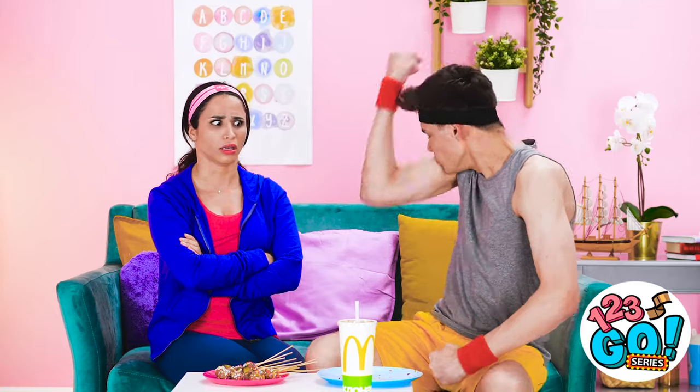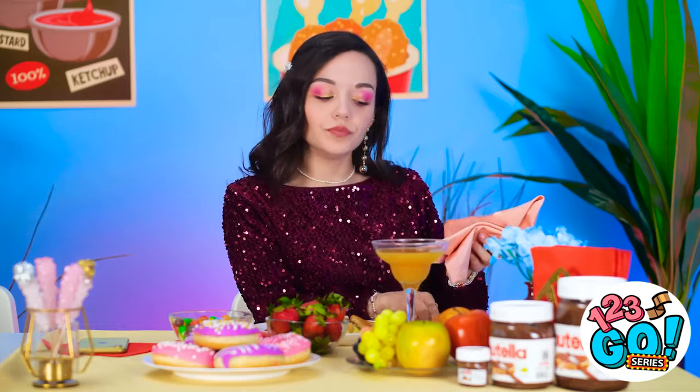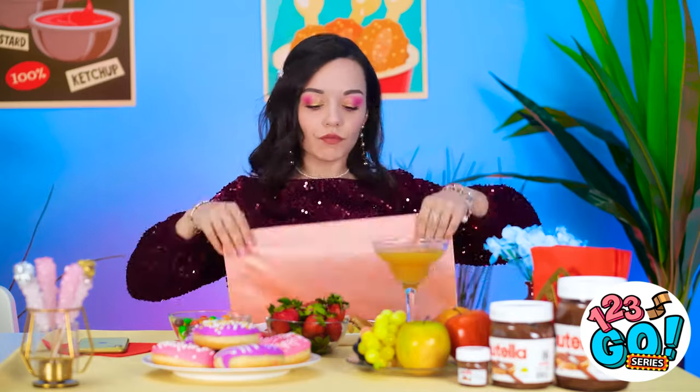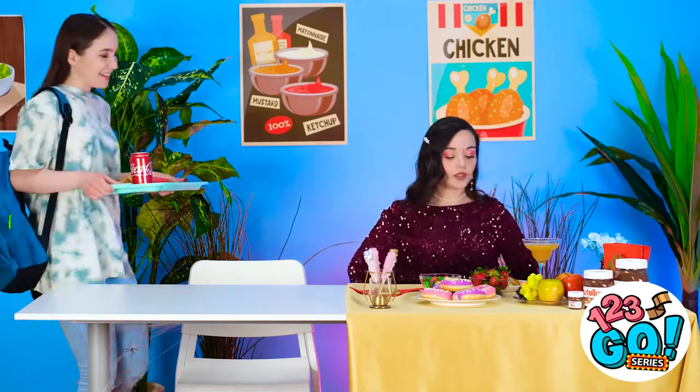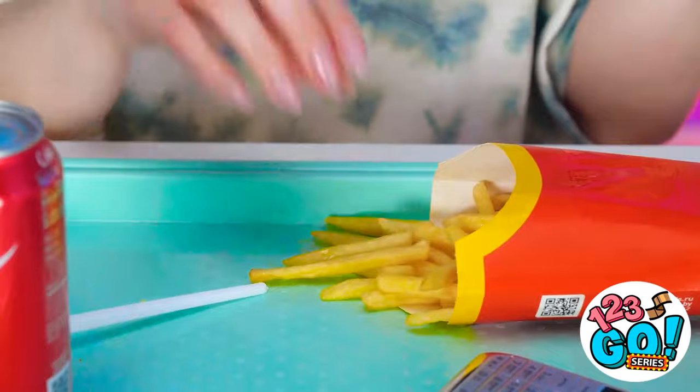Oh yeah! Anyone have tickets to the gun show? Looks like you've got a front row seat! The silverware is perfect! Now for my lunch! Is it okay if I sit there? I love fries so much! They're my favorite!